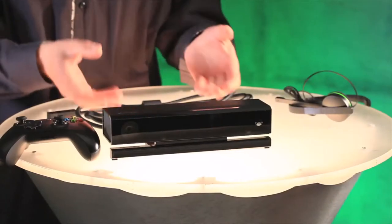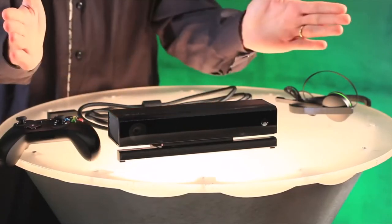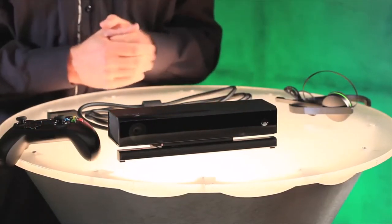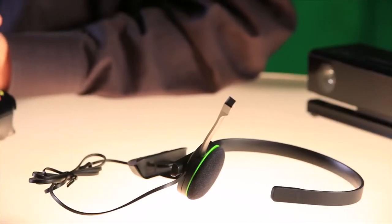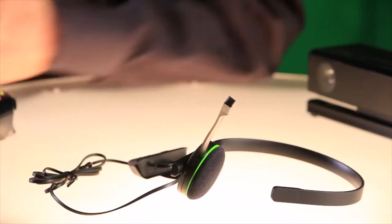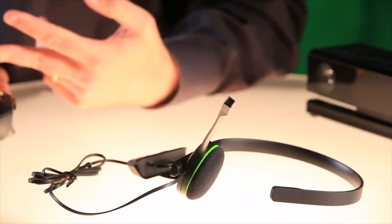Next we have the Kinect sensor, which has improved gesture and voice control, a greater field of view so it will work in almost any room, and 1080p video for Skype. And both the day one and standard editions of the console include this mono chat headset with improved comfort, inline audio controls, and improved audio quality for in-game chat.